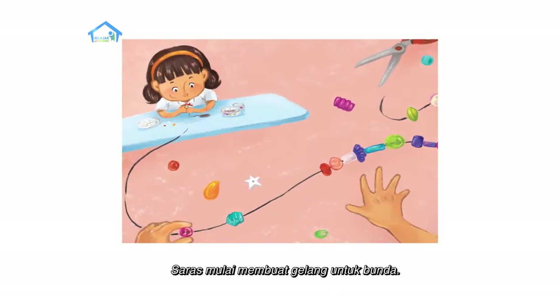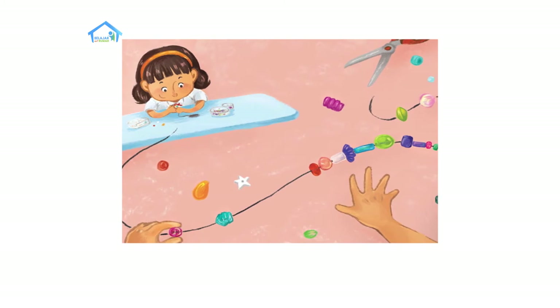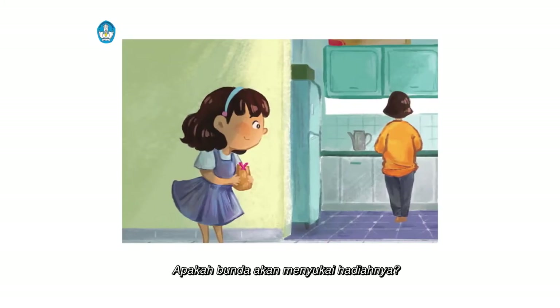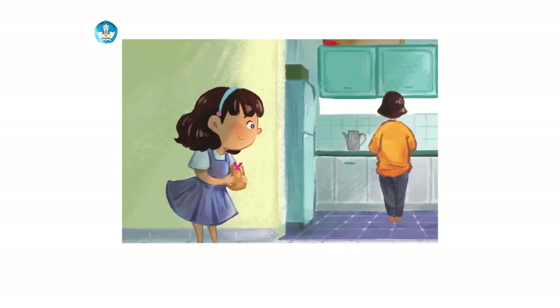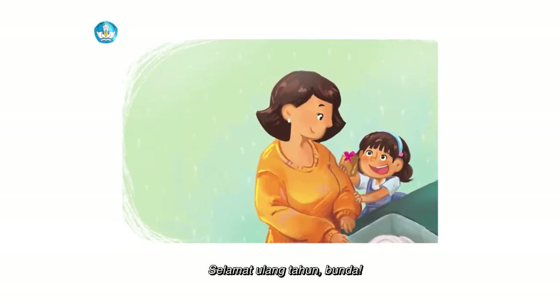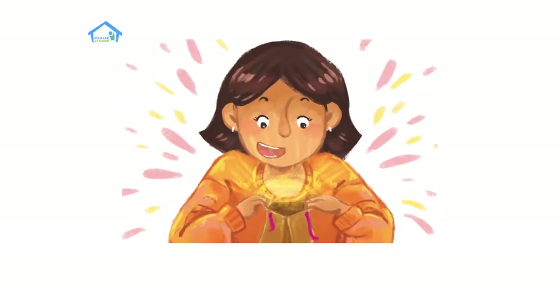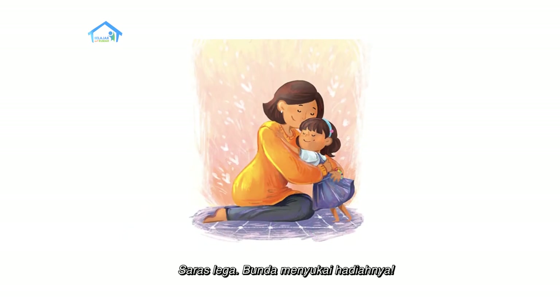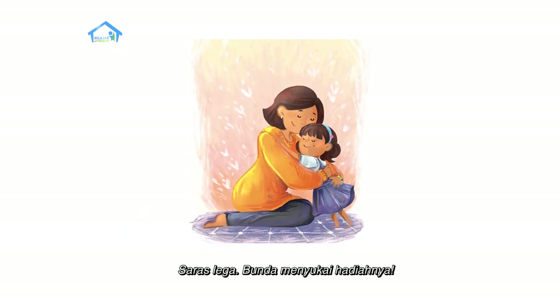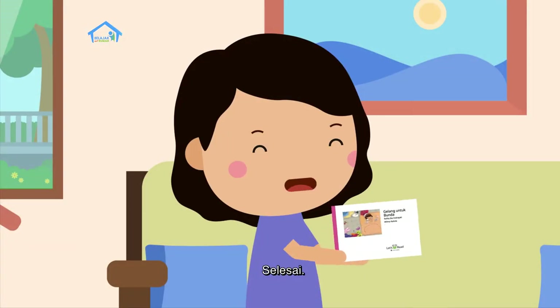Saras mulai membuat gelang untuk Bunda. Apakah Bunda akan menyukai hadiahnya? Selamat ulang tahun, Bunda. Saras lega. Bunda menyukai hadiahnya. Selesai.